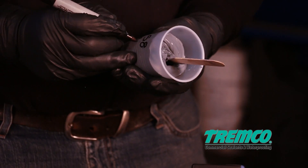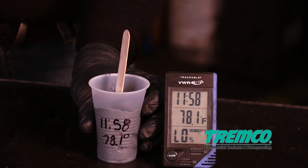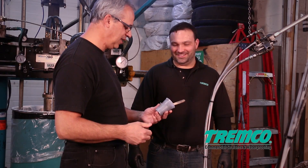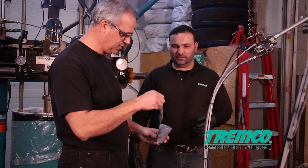Care should be taken to avoid further mixing or shearing of the sealant during the snap time testing, as this will affect the snap time result. If any major discrepancy in the snap time value is noted, contact your Tremco representative immediately.